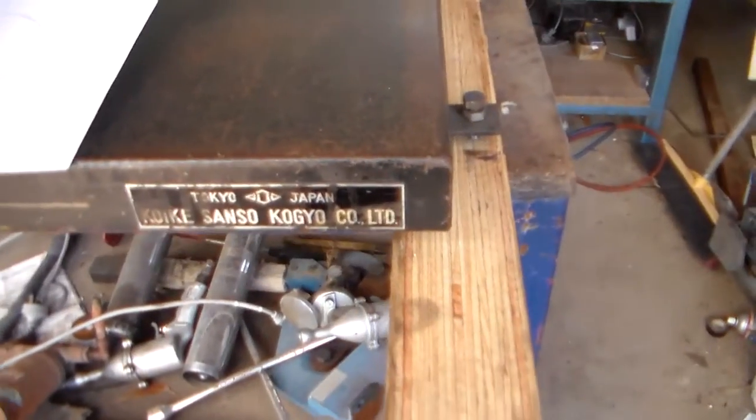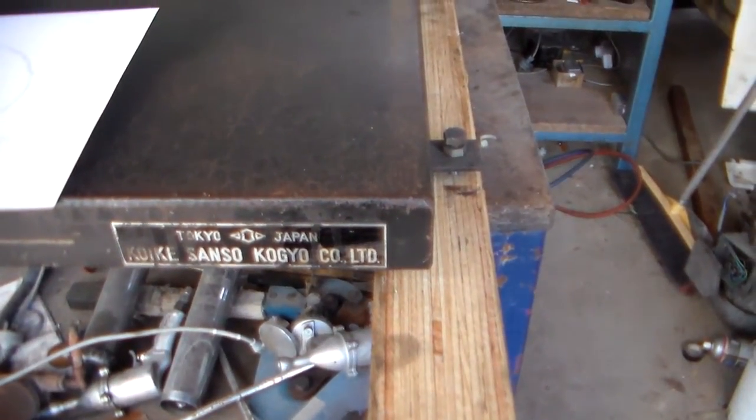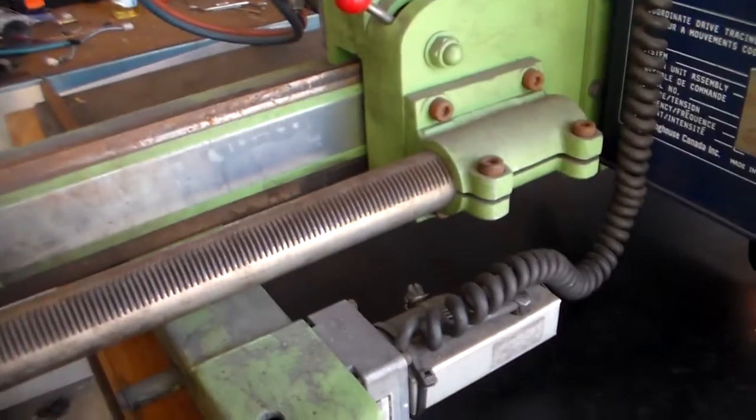That's the brand, by the way — Koiki Sanso Kogiyoko Limited, Japan. 115 volts, 2 amps.